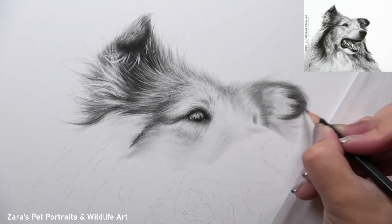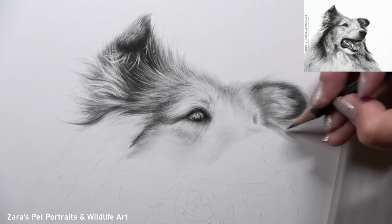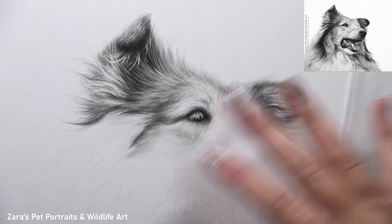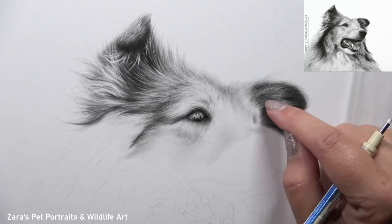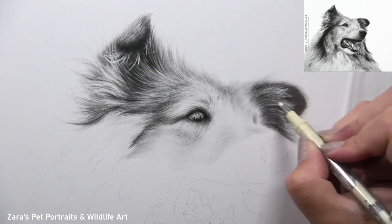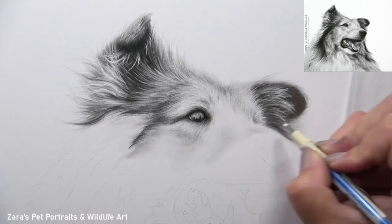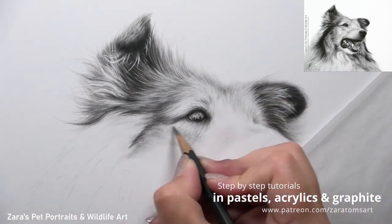In terms of fur direction, something that works well with that is where your shadows and highlights are placed. If you've got your fur direction accurate but some shadows or highlights are too far in the wrong position, that is going to change the shape of that animal's face. When working with pet portraits it's very important that the portrait replicates that animal, so if we get those highlights and shadows in the wrong place we'll potentially really adjust the shape of that face.